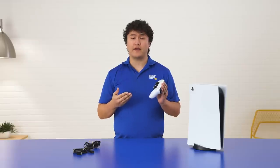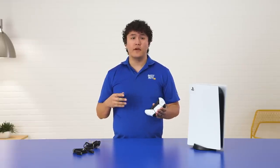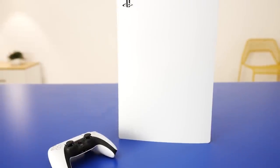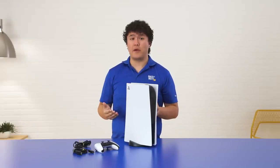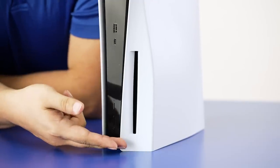The DualSense controller also has haptic feedback. The haptic feedback mimics any kind of vibration, footsteps in the game, and it adds another level of experience when you're gaming with this controller. So I do have the disc version of the PlayStation 5 right here. There is a digital version also, but that's only for digital games. I like to purchase my own games and have the physical copy, and I can also play my 4K Blu-ray movies as well.